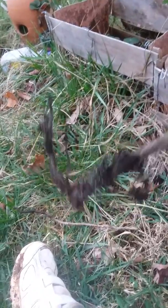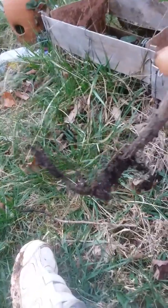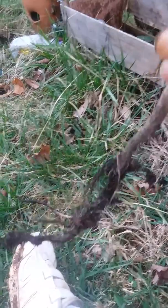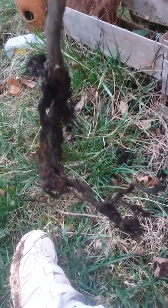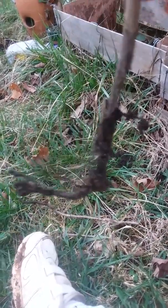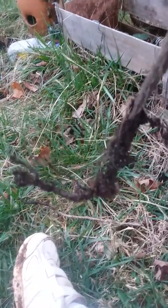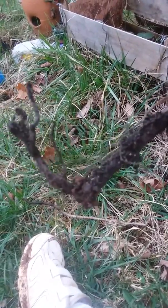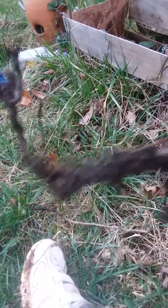I didn't pay that much for these last year — it was either 99 cents or $1.99 — so I'm not out that much, but I am frustrated with myself because I did not take the time to research before purchasing. I saw berry bushes marked way down and I bought them. So this is WinKidsNanny saying please don't do that, and I'll see you in the next video.